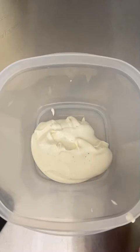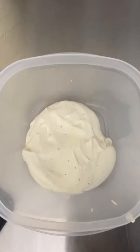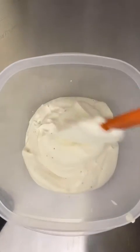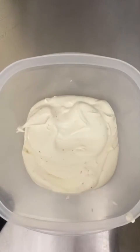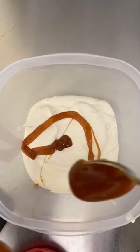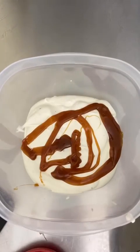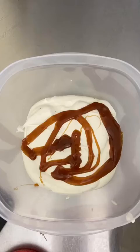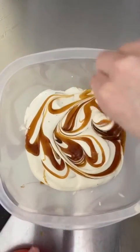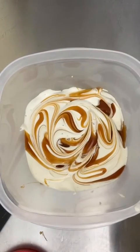Once everything is combined, add it to a freezer-safe container. Because I'm making earl gray salted caramel, I'm adding a little ice cream mixture and then some salted caramel, layering and swirling it in with a toothpick. If you're adding chocolate chips or other add-ins, this is the place to do it — layer them between the ice cream so you get some in every bite.